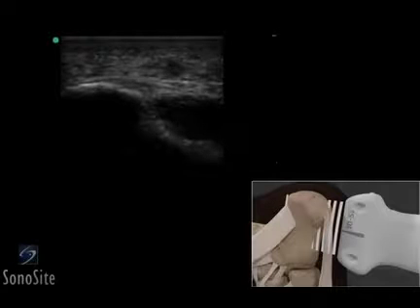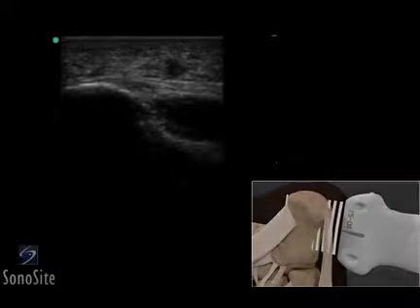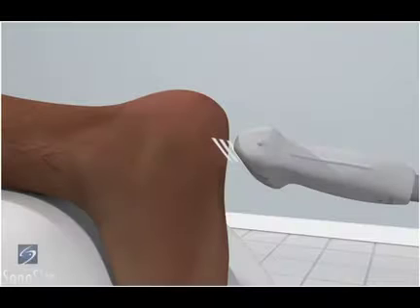A linear array transducer with a musculoskeletal exam type is used to perform an ultrasound examination of plantar fasciitis. The patient is placed in a prone position with the foot extending beyond the bed and positioned in a neutral position.